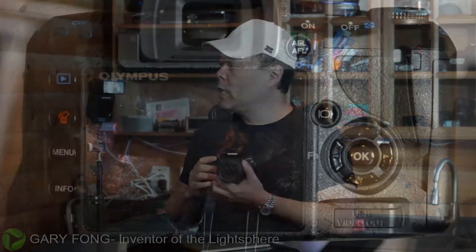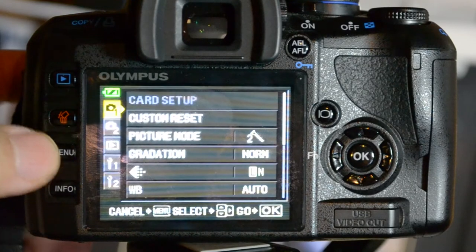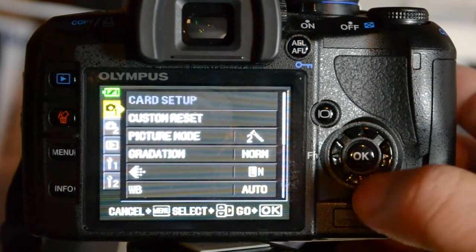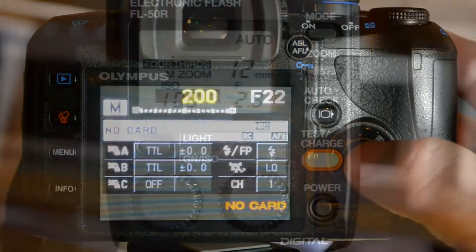Hi, this is Gary Fong and I'm going to show you the Olympus wireless flash system. To set up the wireless for Olympus, they actually call it RC or Radio Control. So what you'll do here is go to the menu and just scroll down until you see Radio Control, go to mode, and turn it on.